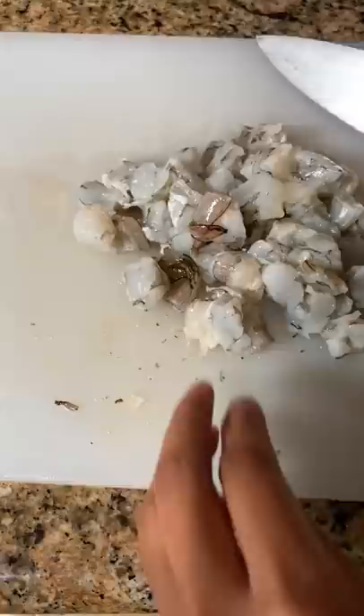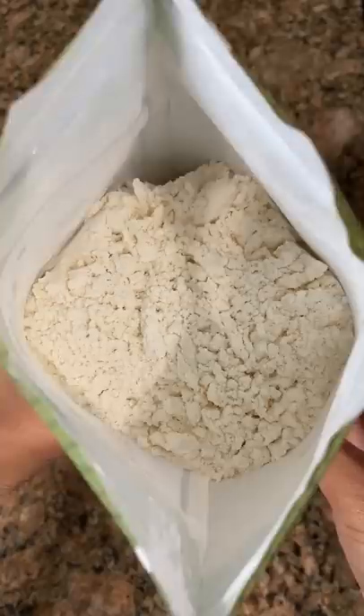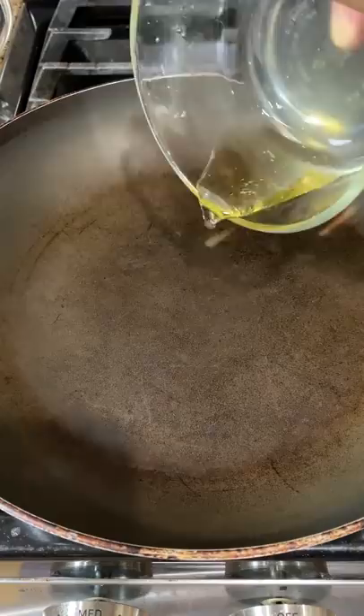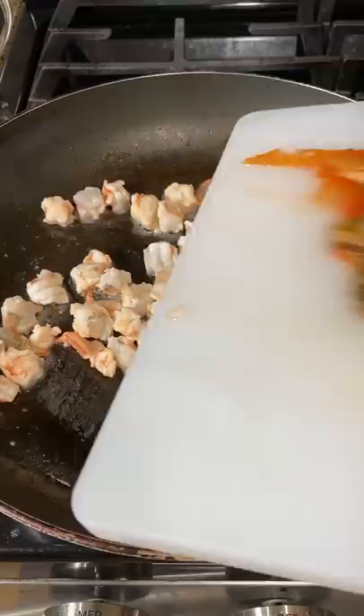I briefly skimmed through a few YouTube videos to see the ingredients they add in and how they cooked it. Good thing I did too, because my initial batter was way too thick, like American pancakes. The batter is supposed to be very thin, and it seems like you can add a variety of veggies and meat depending on what you feel like putting in there.